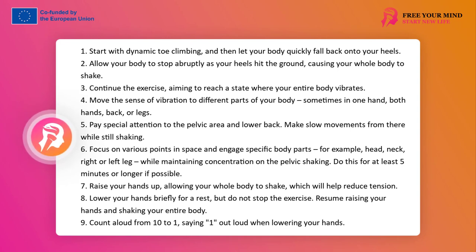They perform this part for at least 5 minutes, if possible longer. Third part. They raise their hands up — now the whole body is shaking, and this particular position helps to reduce tension. The facilitator should allow for resting the hands; however, this does not mean agreement to interrupt the exercise. They return to raising hands and shaking the entire body. The group or facilitator can count down from 10 to 1, and at 1 they drop their hands with a loud pronunciation of this number.